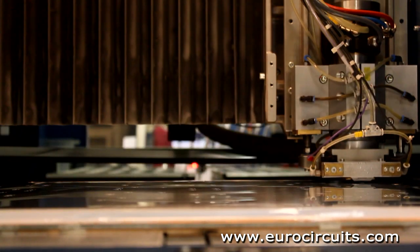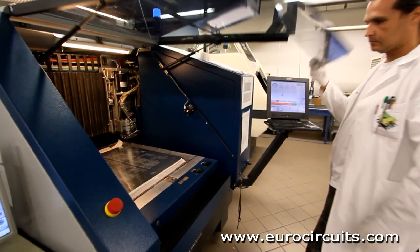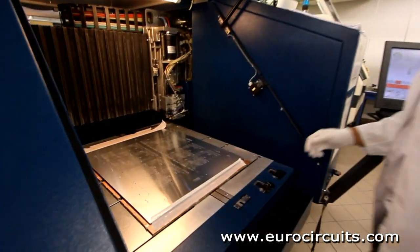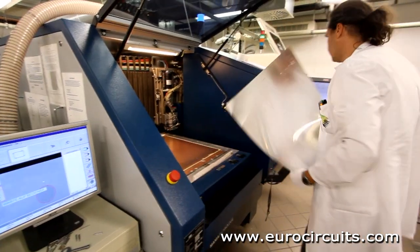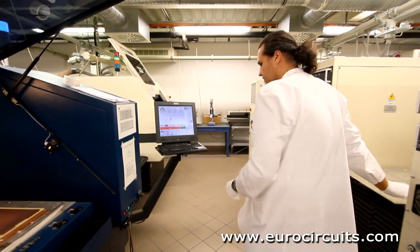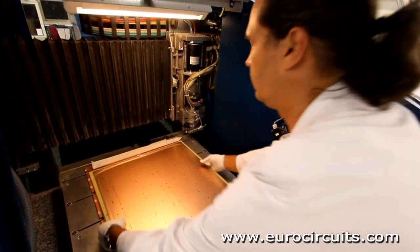Once all the holes are drilled, the operator unloads the panels from the drilling machine and discards the entry and exit material. During bonding, excess resin from the prepreg is squeezed to the edge of the panel outside the image area. This excess is now cut off on a computer controlled profiling machine.